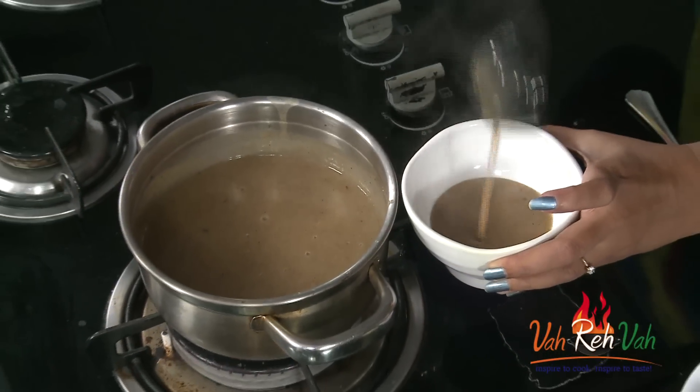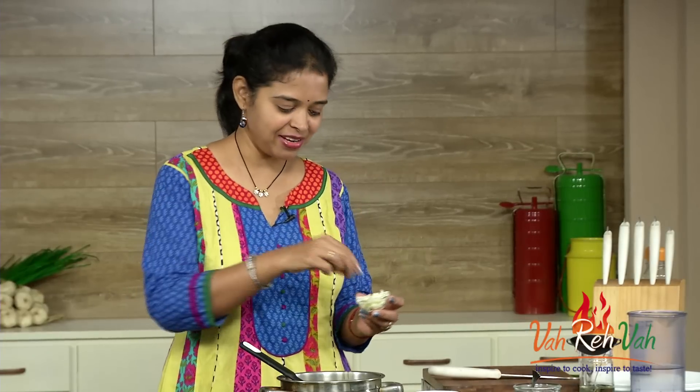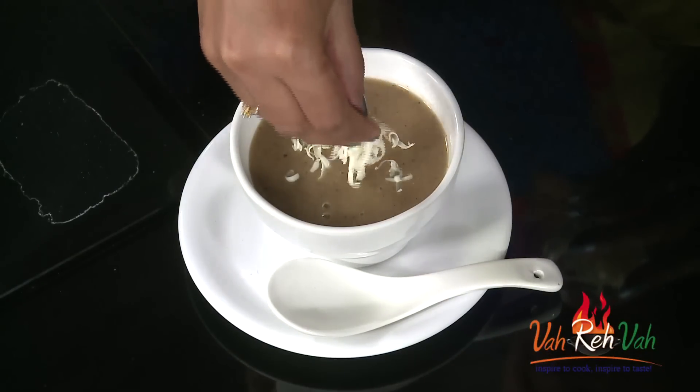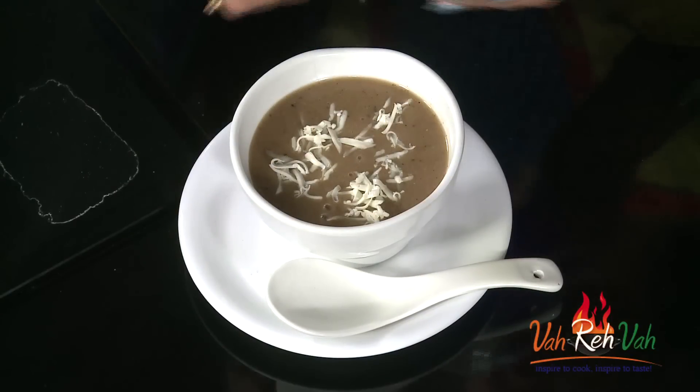Now serve it in a soup bowl. As I said, you can put a little cream on top if you want, but today I want to have it with some cheese — just a little bit. The cheese will melt automatically, so don't worry. That's it — friends, our nice healthy soup is ready! Be careful, soups are always hot.